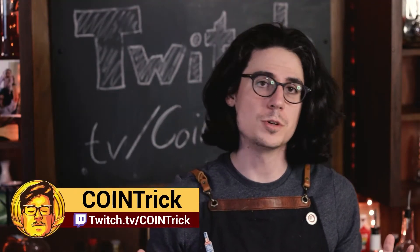Welcome. My name's Niko. I go by Cointrick and Cointrick Twitch Online. Today we're going to be making a drink that I saw on TikTok.